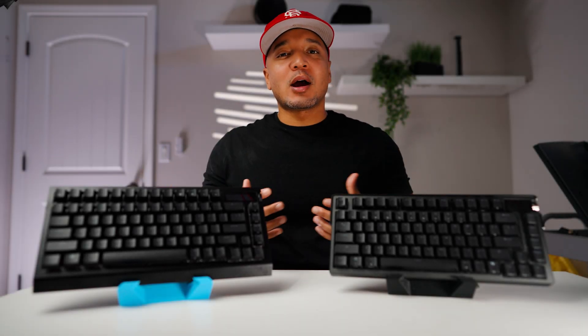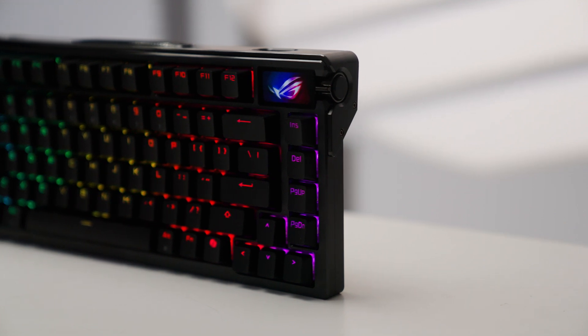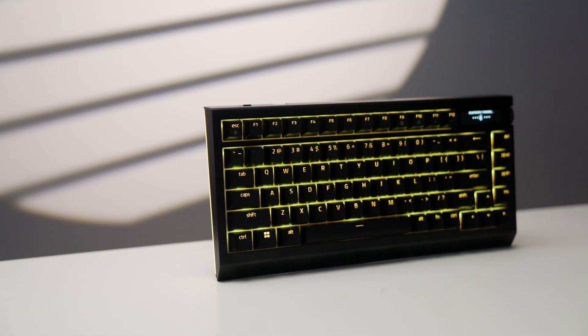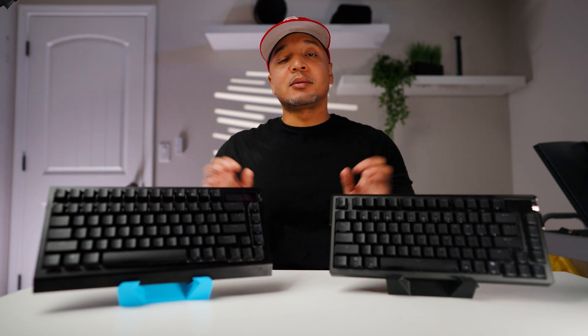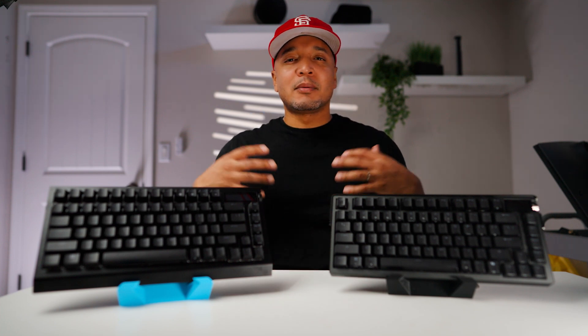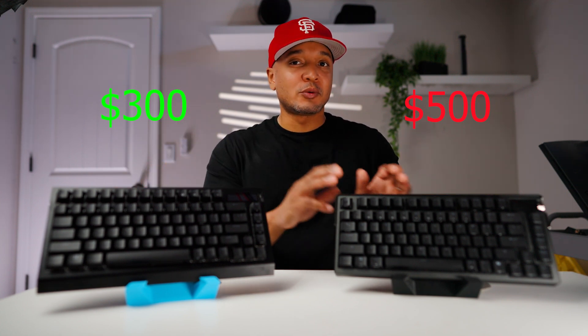What's up guys, it's BT here. Recently we've been so hyper-focused on the Hall Effect craze in the gaming space, but I wanted to take a look at some other areas of gaming keyboards. I had two keyboards in my queue: the Asus Azoth Extreme and the Black Widow V4 Pro 75%. I figured why not do a battle between the two — they're both wireless and both coming with gasket mount, something we've only seen in custom keyboards until about this year. This keyboard is $500 and this one is $300, so the Asus has to do a lot of things right to warrant that $200 difference.